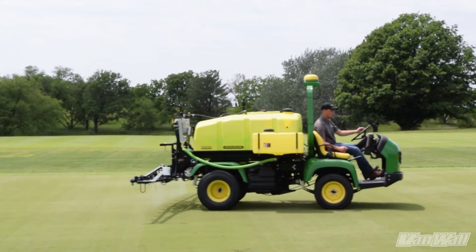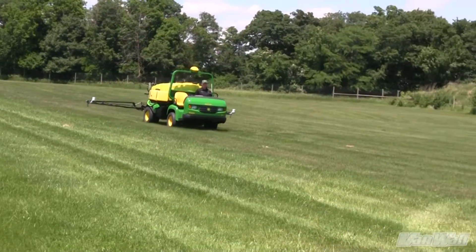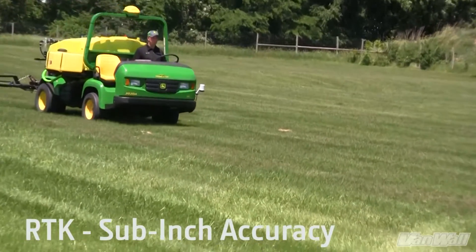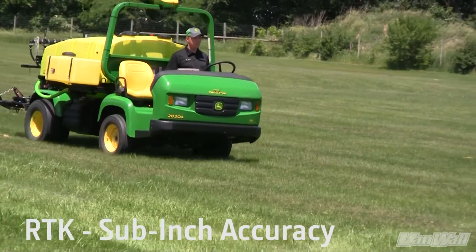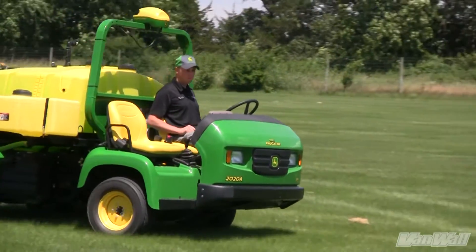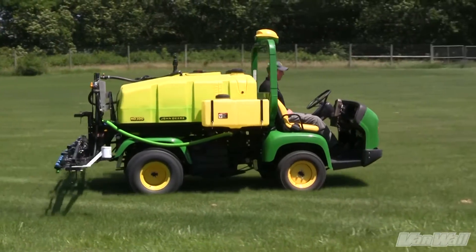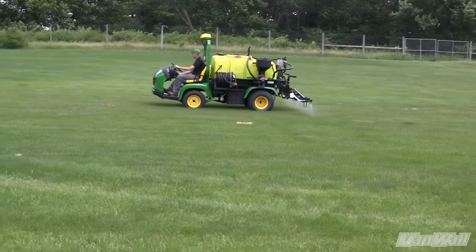There is an annual subscription cost associated with the SF3 signal. The third and best signal level is RTK, which provides sub-inch accuracy and is repeatable year after year. However, RTK does require the need for a second GPS receiver to be set up on site.